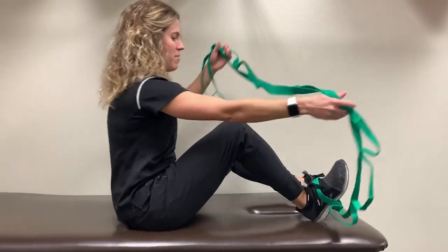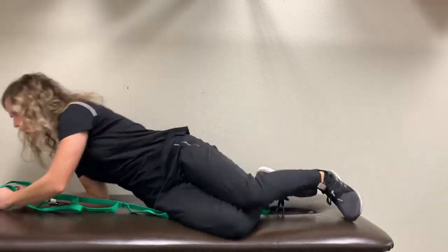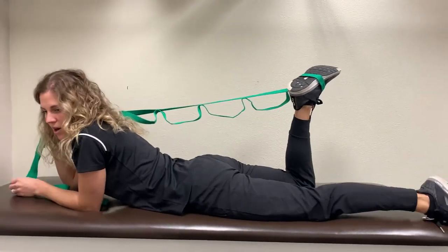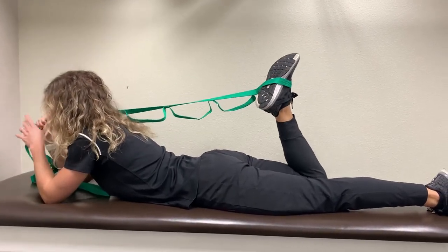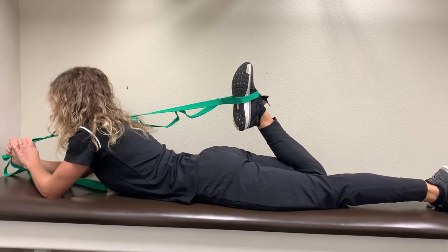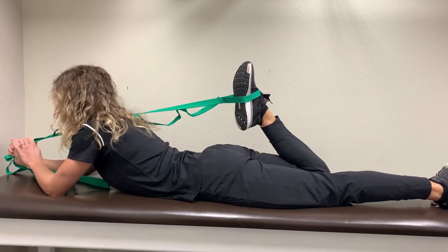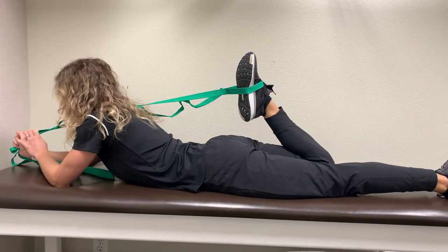You're going to attach the strap there, then flip over onto your stomach. Bring the strap across your shoulder, relax your knee, and gently use the strap to assist in getting a great knee bend. You're going to want to hold this stretch for about 30 seconds to a minute, a couple times through.